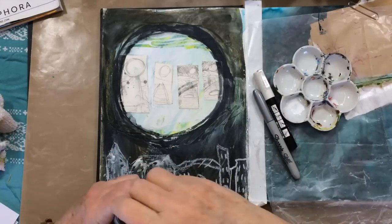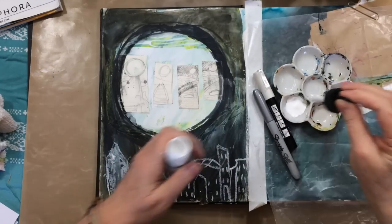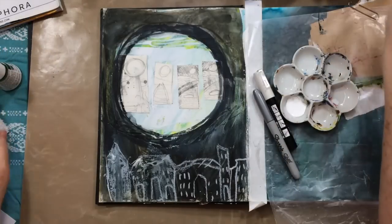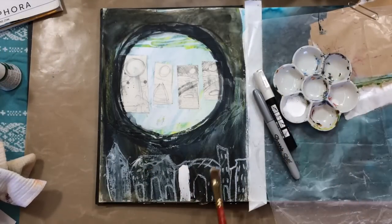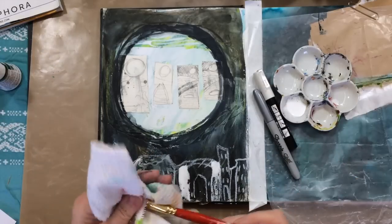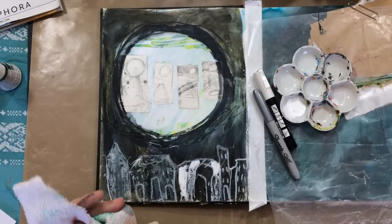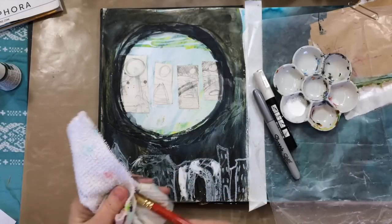I used a regular oil pastel — not water-soluble — to draw in those little houses at the bottom. And next I'm going over them with Pam's white ink. I keep wiping my brush because every time I put a little stroke down, my brush has picked up some watercolor.